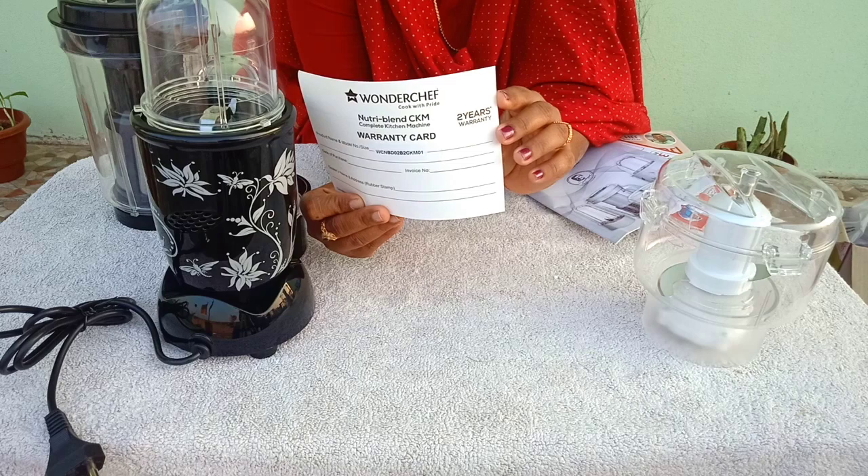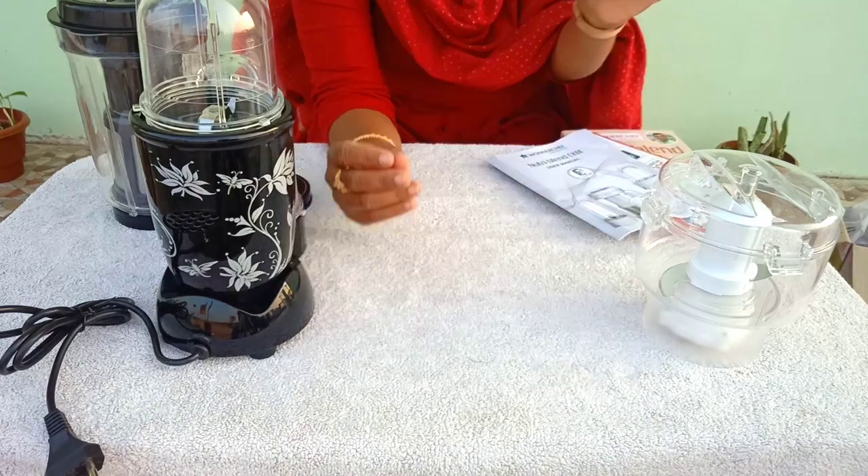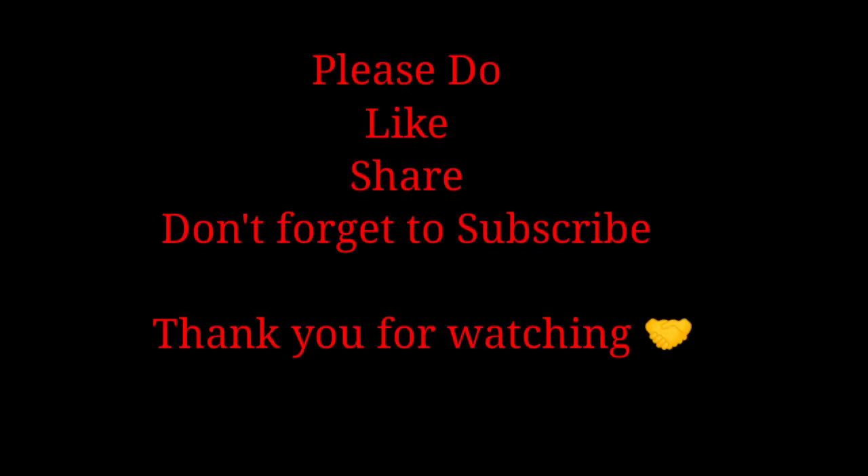This product has a 2-year warranty. Please do like and share, and don't forget to subscribe. Thank you for watching.